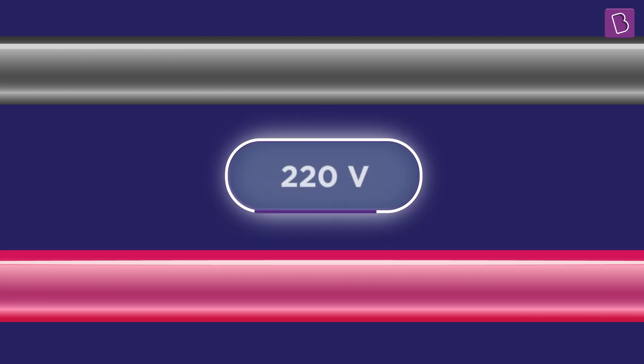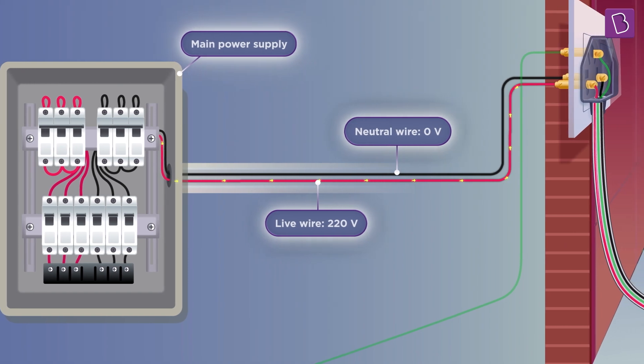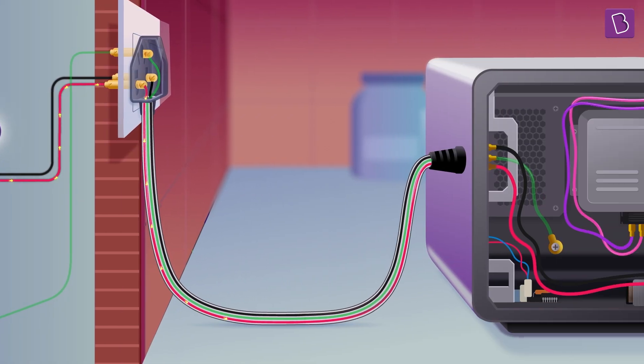Neutral wire and the live wire — these wires, neutral and live, are at a potential difference of about 220 volts. If we're in India, the current flows from a higher potential to a lower potential.